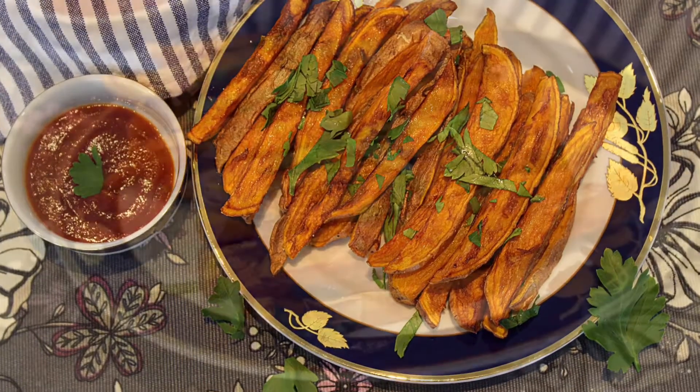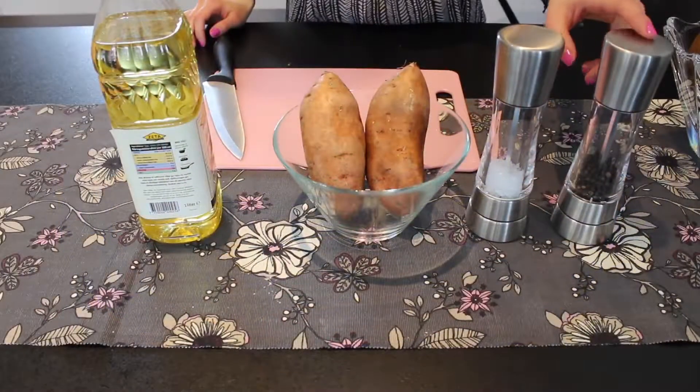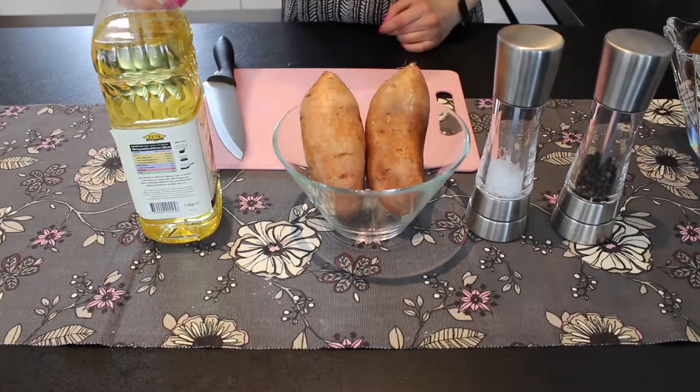Hi everyone and welcome back to my channel. Today I'm going to show you how to make these sweet potato fries. You are going to need some pepper, salt, sweet potatoes, and also some oil for frying. Those are all of your ingredients.